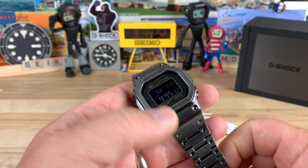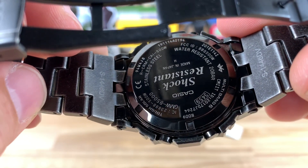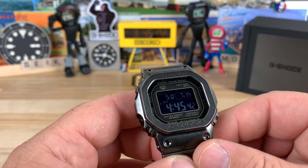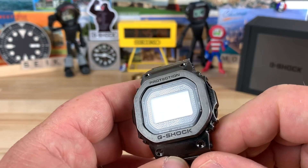It has the same module as the chrome and black versions — the 3459 module. It does connect via Bluetooth and has a bunch of different options. There are already tons of videos covering that, so I'm not going into it on this one.